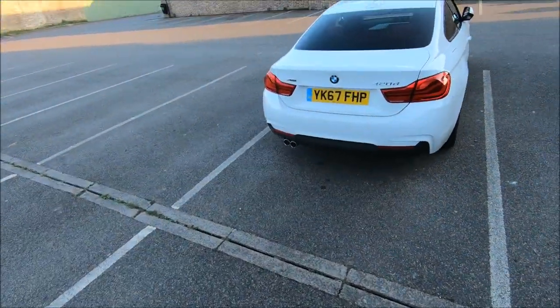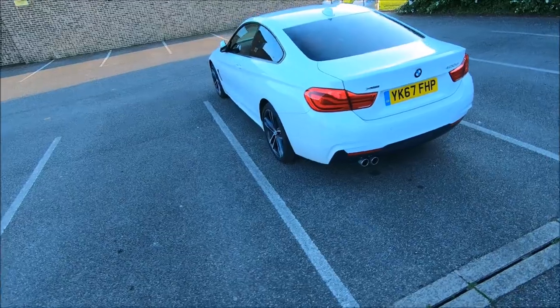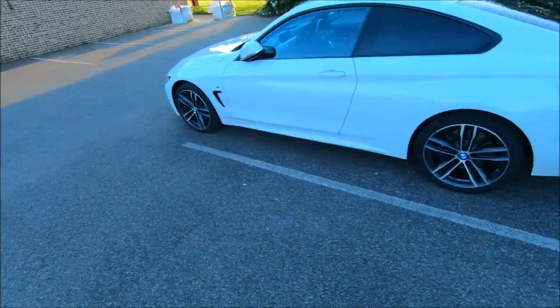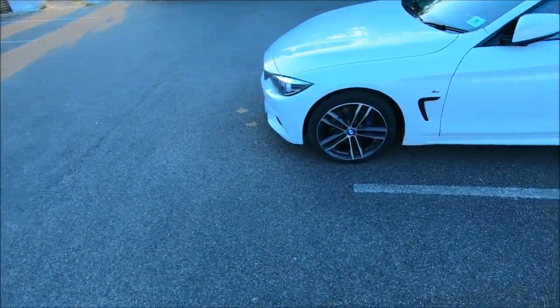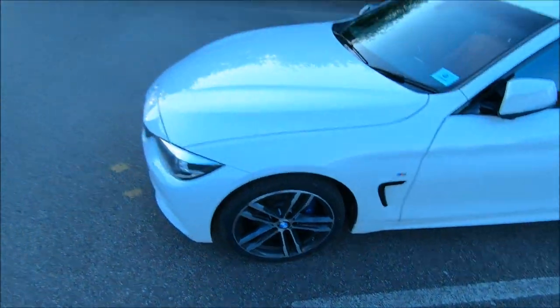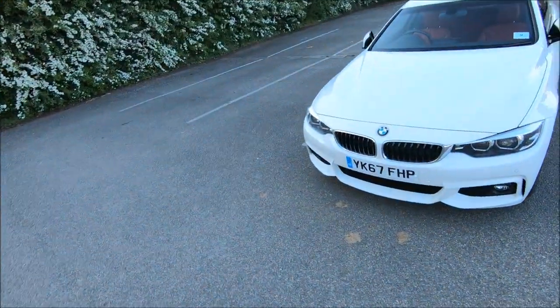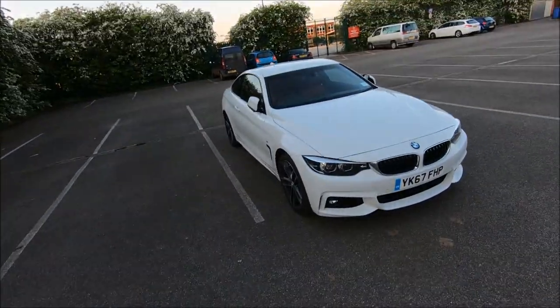It's a very good looking car. This is Alpine White — it's a 420D xDrive M Sport Plus. It's got all the bells and whistles that come with it. It's got the M Sport brakes here, which are part of the M Sport Plus package. Apologies for it being really dirty, but I've got to give it back very soon — in five days.